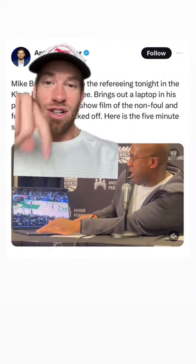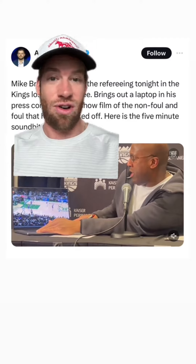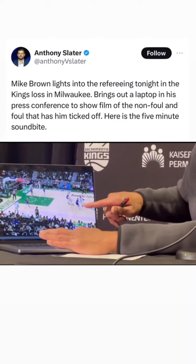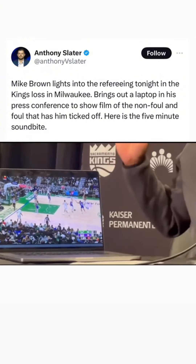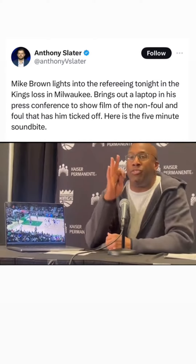The refs showed up with receipts. He starts going through film of exact plays and exact moments the refs missed a key call. He points to a play in the third: Fox barely puts his hand on Dame's hip — incidental contact, he didn't push him or anything, he barely puts his hand on there — and they give him three free throws.